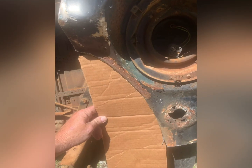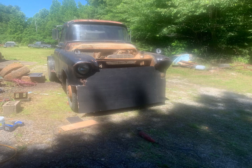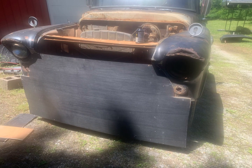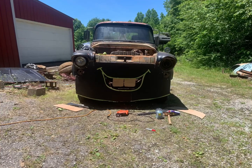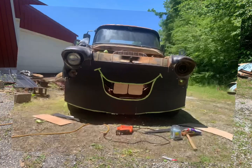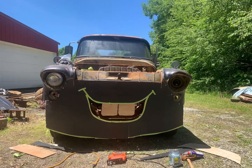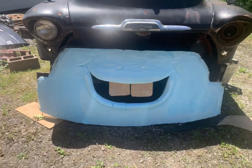Here I'm just kind of sketching out on my phone how I think I want it to look. Then I take a piece of Luan and cut it halfway to the shape and screw it to the front of the truck. I cut his mouth and kind of get the idea of what it might look like, just where I can stand back and look.